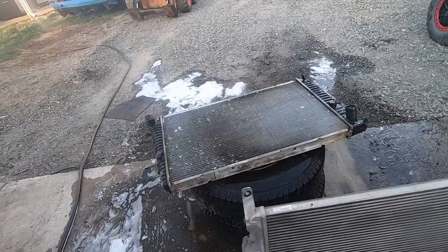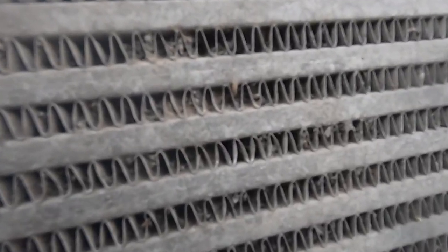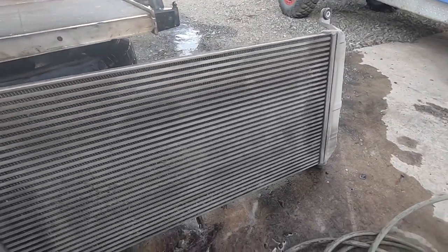While the rad is soaking for another blast, we bring the intercooler out here, which at first glance doesn't look too bad. But then you get up in here and you realize this thing is just about plugged too. Let's do the same process on that.